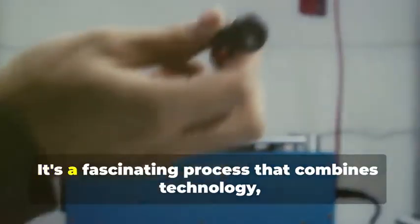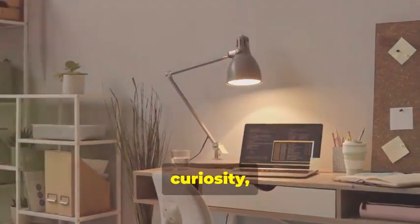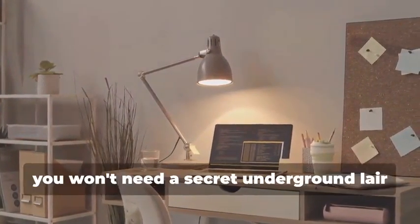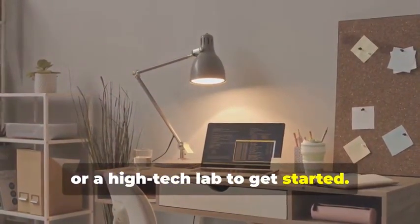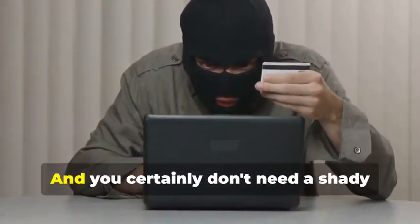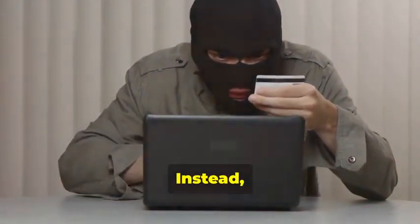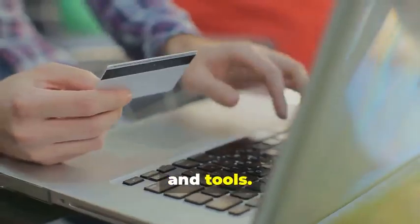Ready to assemble your very own hypothetical card cloning kit? It's a fascinating process that combines technology, curiosity, and a bit of creativity. You won't need a secret underground lair or a high-tech lab to get started — a simple home office setup will do just fine. And you certainly don't need a shady contact named 'the hacker.'